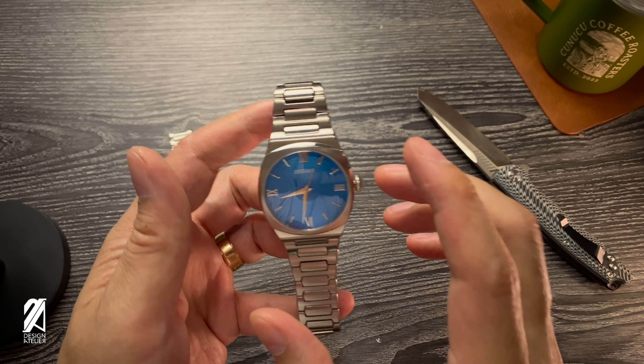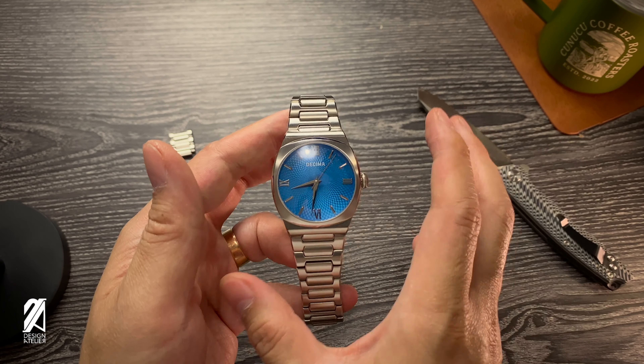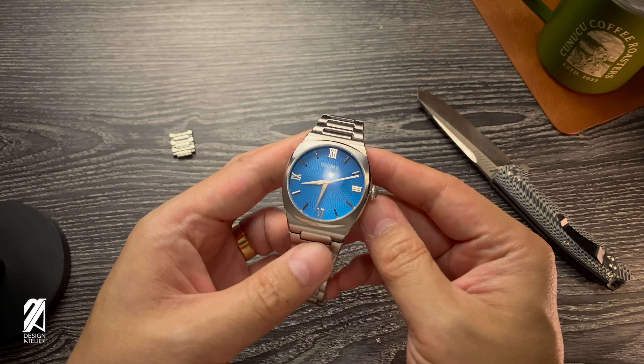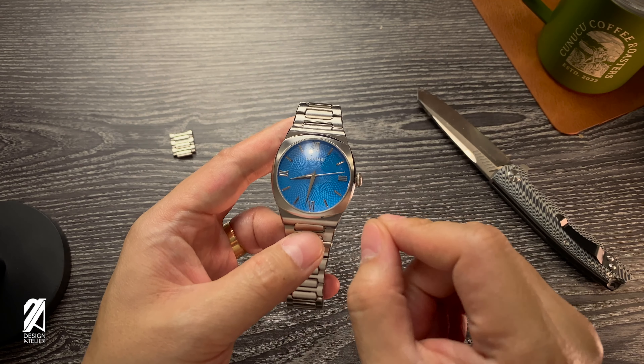Many interesting features for this Decema Gatekeeper. Comment down below — let me know what you guys think.